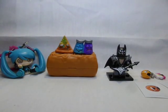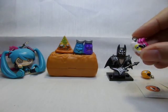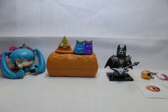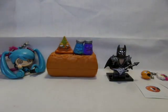My favourite was the pizza and this bacon and egg charm. Let me know which one's your favourite, and if you like the video, please give it a thumbs up and subscribe.